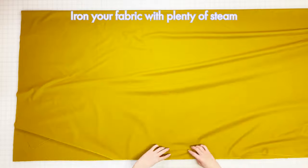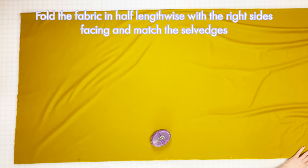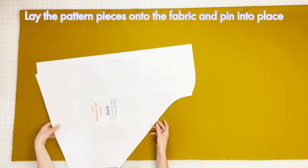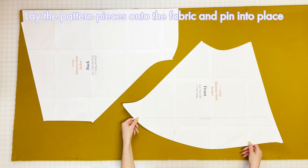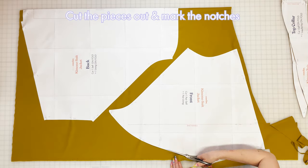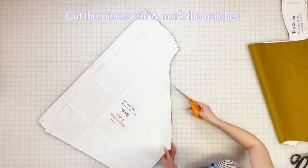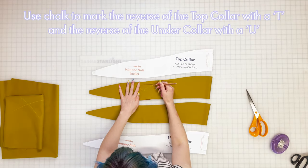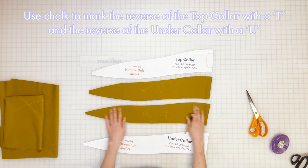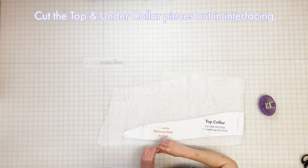Step two: cut fabric. Make sure to iron your fabric first using plenty of steam at an appropriate heat for your fabric type. Lay the fabric onto your work surface and fold in half lengthwise with the right sides facing, matching up the selvedges as closely as possible. Take your pattern pieces and lay them onto the fabric using the cutting layout in the instructions as a guide and pin into place — the back and collar pieces should be placed on the fold. Cut the pieces out close to the edge of the paper and mark all notches before you unpin. As it's such a simple shape, the notches are really important to get the collar to sit just right. Mark the reverse of the top collar and under collar pieces with a chalk T and U so you can tell them apart later.